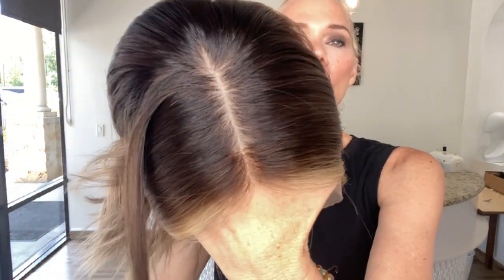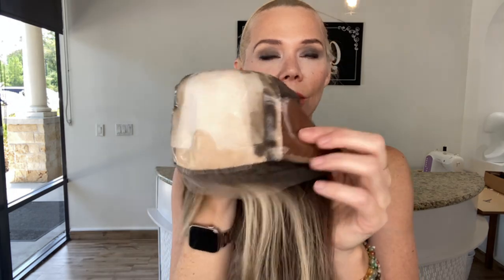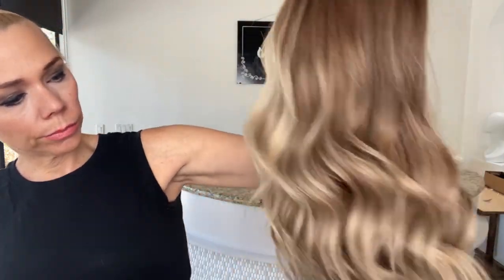This is a level 4, right on top, hand-tied crown, low wefting, adjustable straps, ear tabs with silicone, and across the forehead silk top lace front. Again, this is a medium cap and I will link below to this exact wig. Neutral and cool tones in this wig. Thank you.